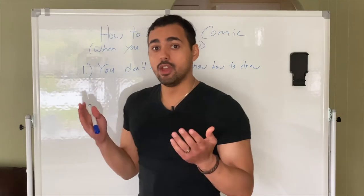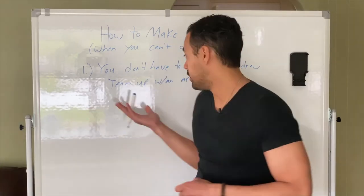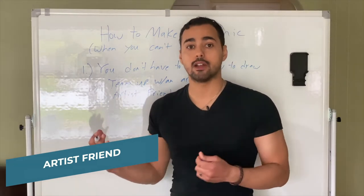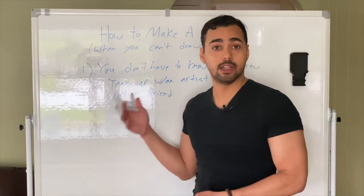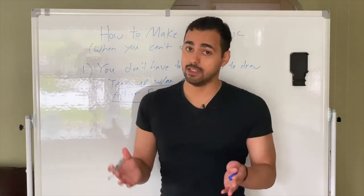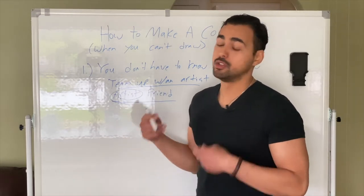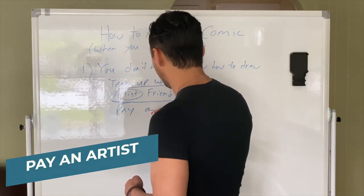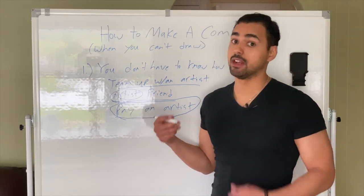The first thing is you can team up with an artist. You might have a friend who's an artist and really wants to get their work out there — they love drawing. If you're here, you're probably a writer and not much of an artist, so this would be great. But more often than not, drawing your comic can take up a lot of time, so you're going to have to pay an artist.